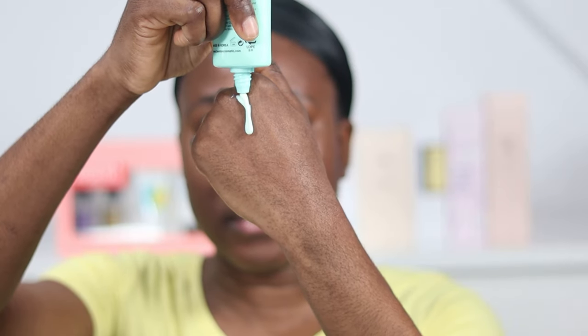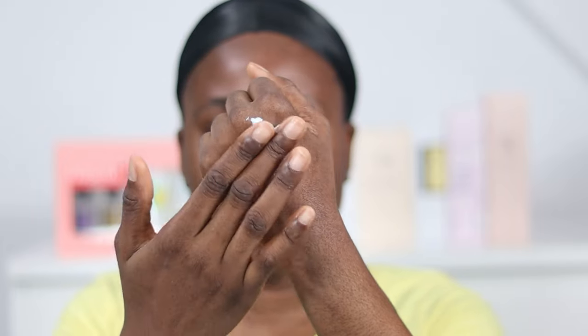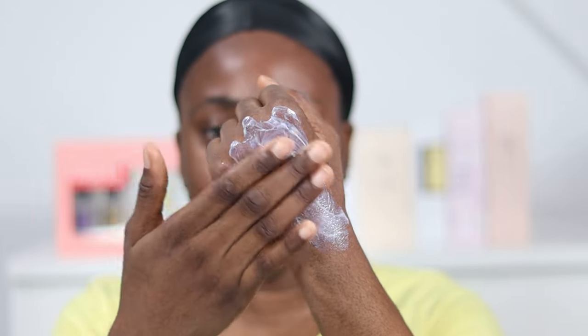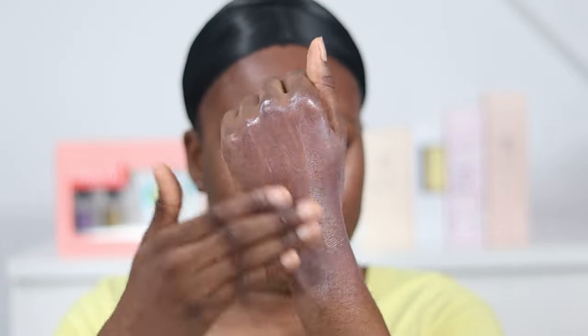Let's see how this applies on the back of my palms before I apply it to my face. This is lightweight and really creamy. It is cooling, I must say, and I can see a slight purple tint on the back of my palm.